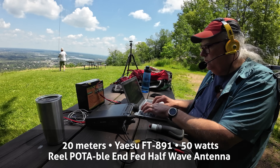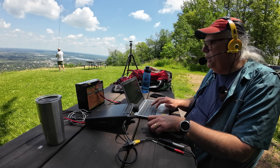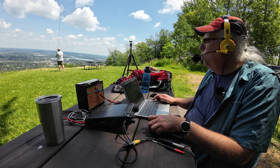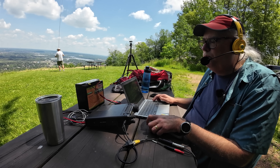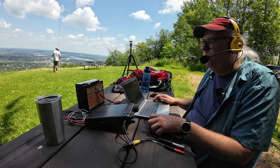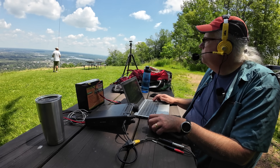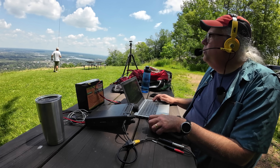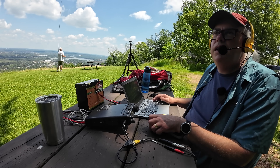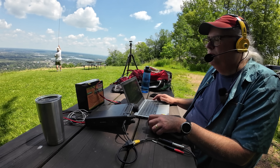Contacts continue with November 5 Sierra Romeo Charlie coming in with a big 5-9 into US-1473. The station reports a 5-7 from Arkansas, noting the antenna sounds great. KB9VBR thanks the contact and continues calling CQ for Parks on the Air.